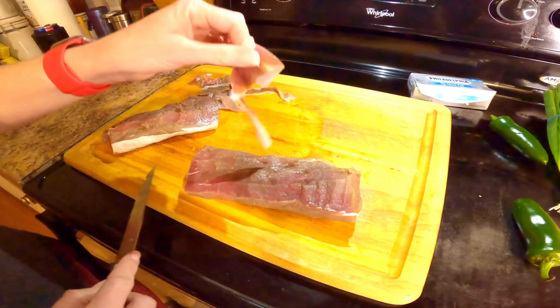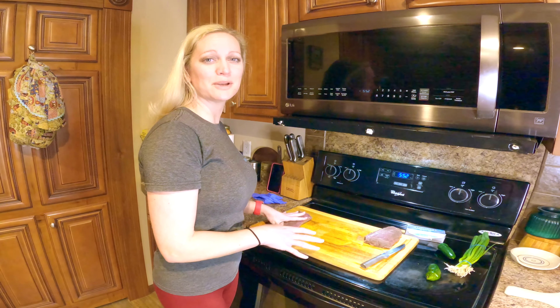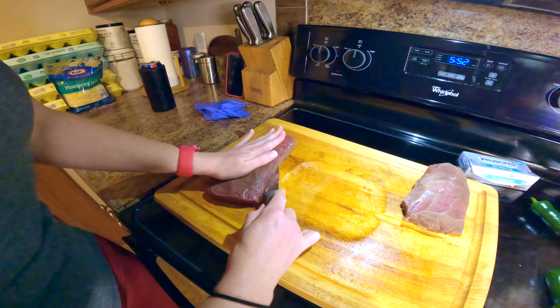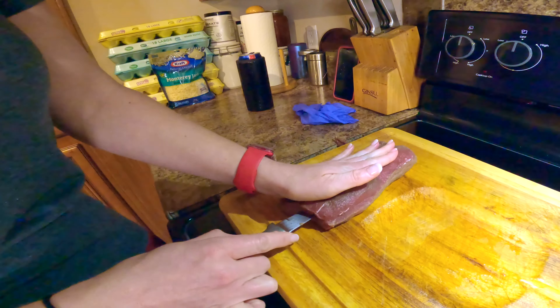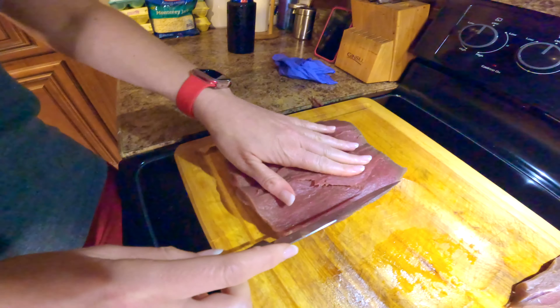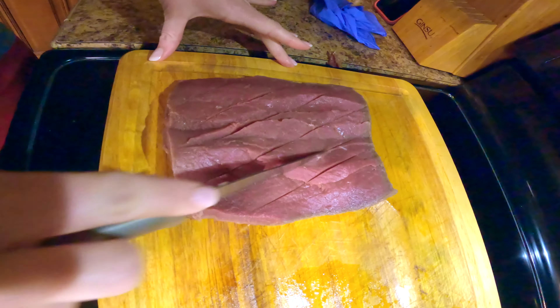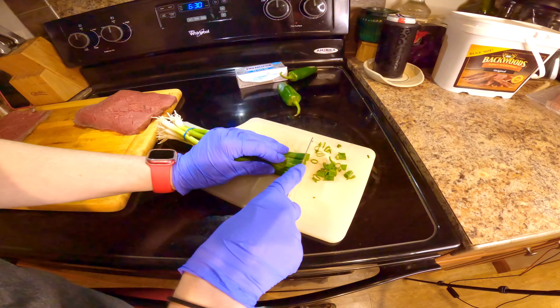I'm going to take the sinew off of it — you don't want to miss out on anything because it's very good. Now that the sinew is all off of the backstrap, I'm going to butterfly it so you can see how we open it up. Carefully hold on to the top, put your knife in the middle, and what I do for extra flavor is score it so it gets in there.